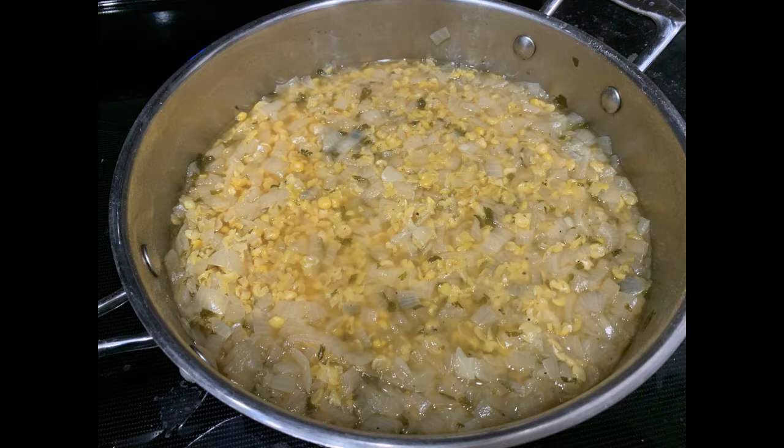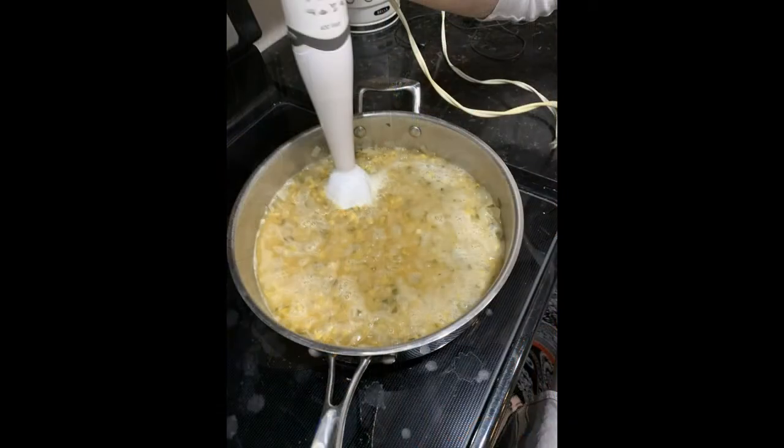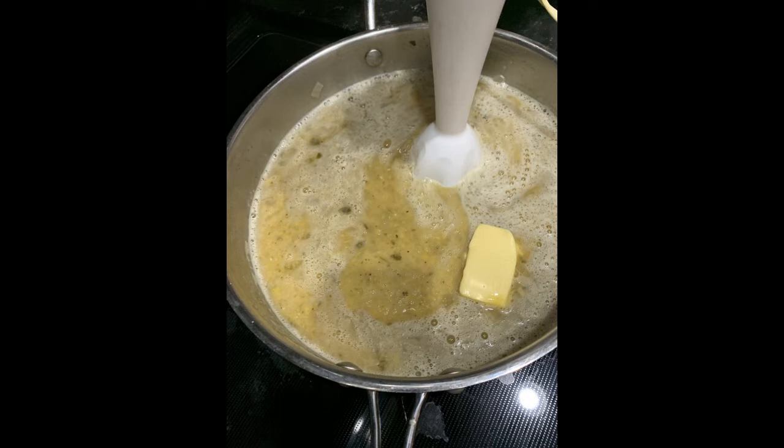After the peas are soft and the onions are cooked, stir them up and then use a blender — in this case we're using a hand blender — or as the original recipe said, push them through a sieve to mush them up and make them into a soft puree.